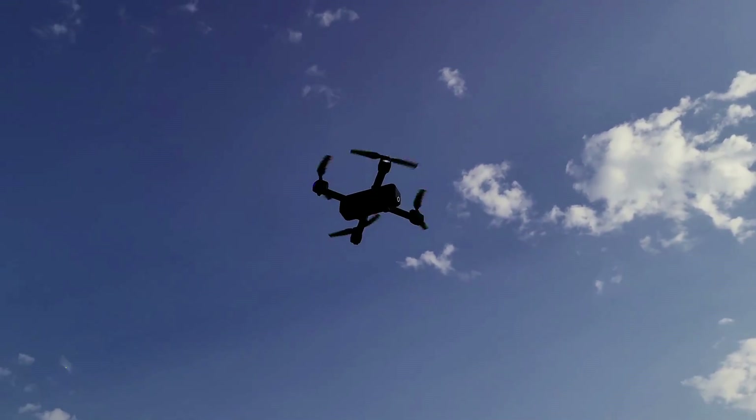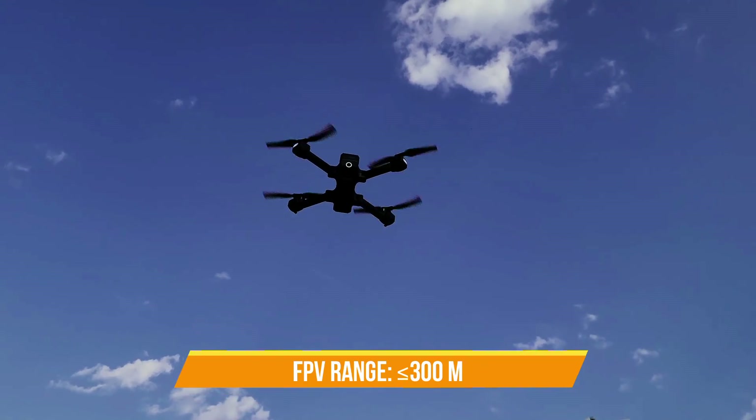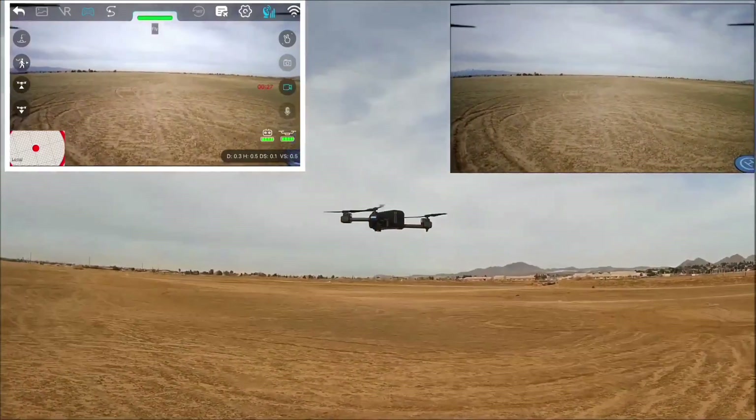The transmission range for the FPV is around 300 meters if it's a clear day and there are no obstructions. Overall, it's a nice camera that will allow you to take some good video footage and aerial images.